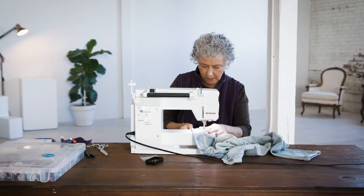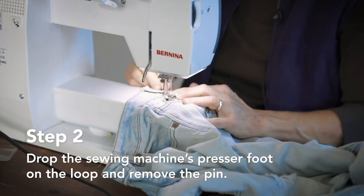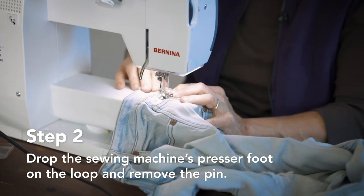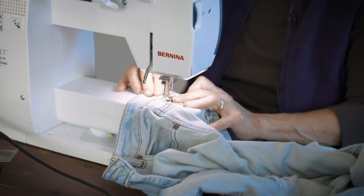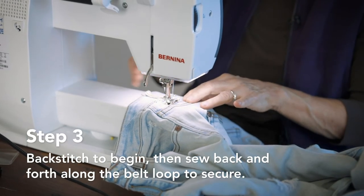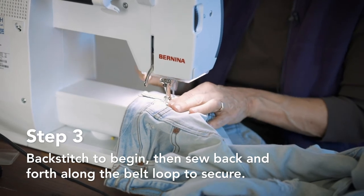Alright, now the first thing I do is pull the pin out — it's easy to do. Watch this. Easy. Pull out the pin, begin. I take a few stitches and I backstitch to lock them in place. Now I'm going to forward stitch to the bottom.